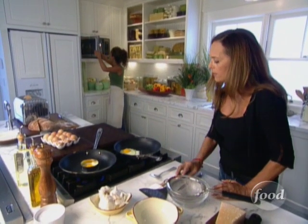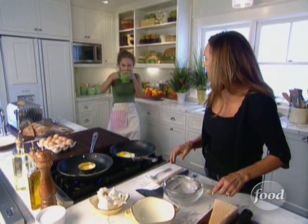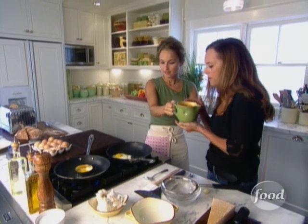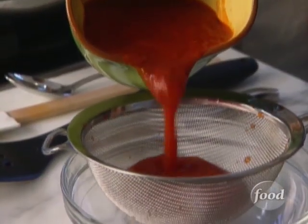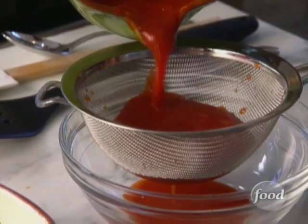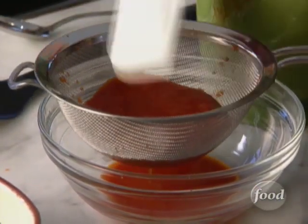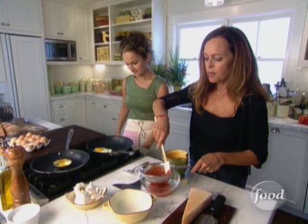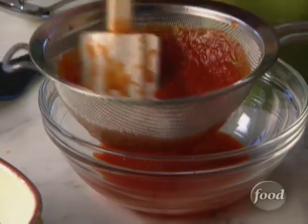I'm going to grab the tomato sauce — I've already reheated it, so it's nice and hot. We don't need a lot, just a couple of tablespoons. I'm straining it so that all the liquid goes away — we don't want the bread to get soggy. Exactly right, we don't want soggy bread.